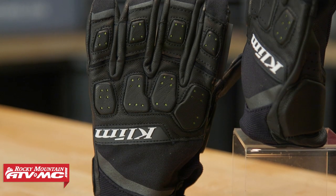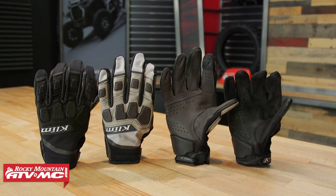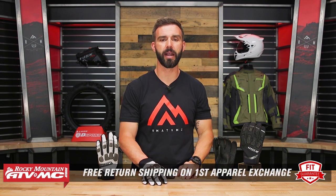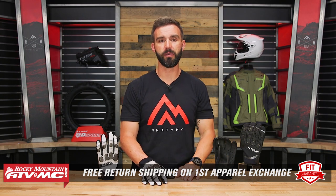When you look at the goatskin leather construction and the protection on here, you're going to feel confident if you are hitting those stretches of pavement as well. Keep in mind we do have our fit guarantee — no matter what glove you buy, if you don't like how it fits, you can send it back in brand new unused condition. We want to make sure you get size and fit correct, and we do give you free shipping both ways on that first exchange.